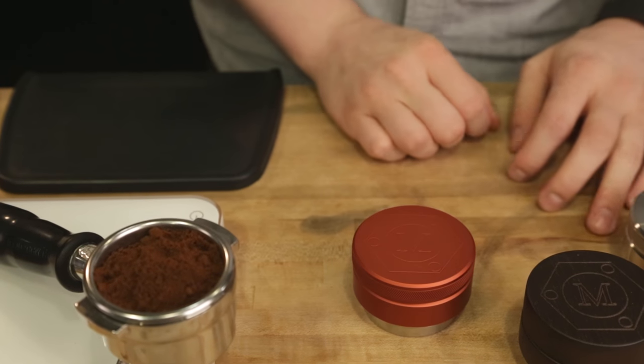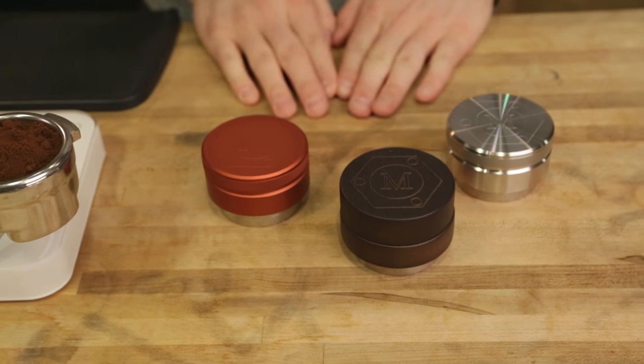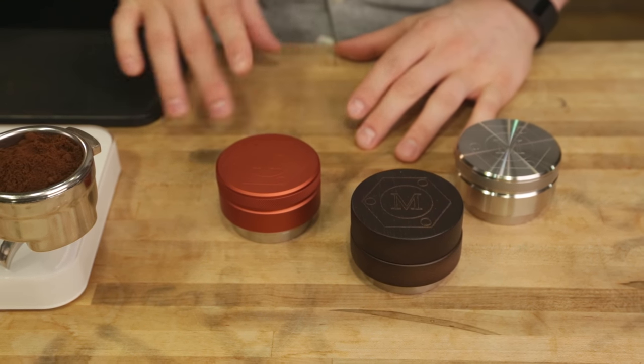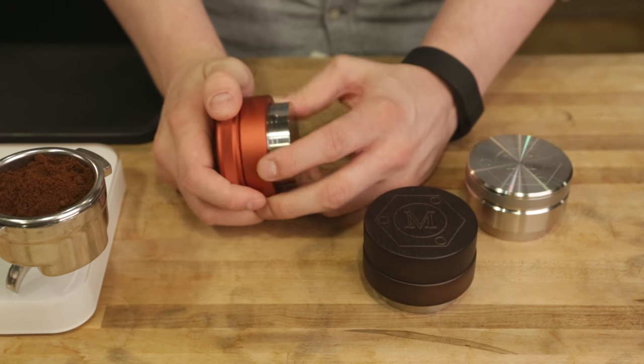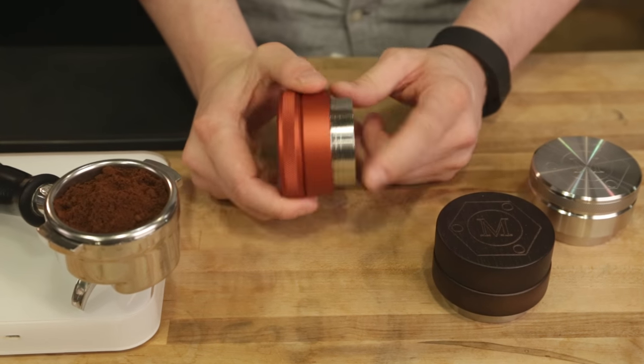If you are a coffee shop owner who is looking for much more consistent shot pulling between baristas and across all of your employees from day to day, these are going to solve a lot of problems for you. In fact, the baristas we've asked to try these out for us have found that their shot quality improves and gets much more consistent when using one of these.